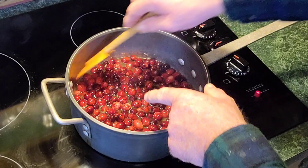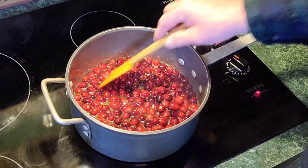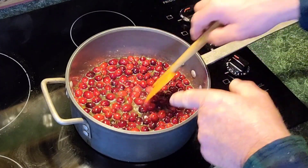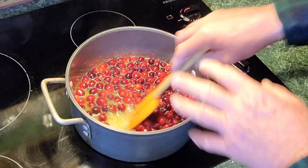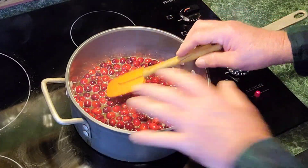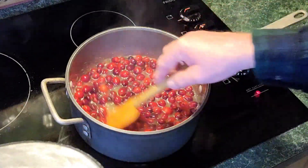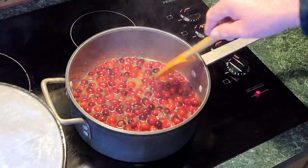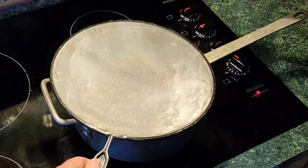We're going to bring this up to a simmer. I'm looking for all my sugars to dissolve when it starts getting hot. This doesn't take long at all — it's really simple. If you're just used to the gelled cranberry sauce, this is going to be a treat for you. When these things start getting hot, they're going to start trying to pop on you. You're going to need a lid or a splatter screen like I have. My heat is on a 7. When I see it start popping, let's put our screen on.